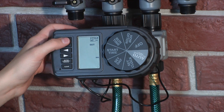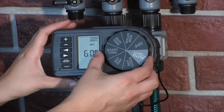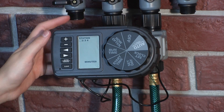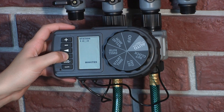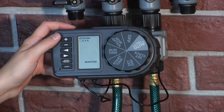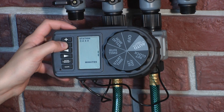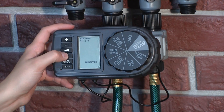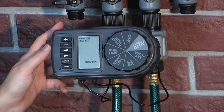Now that you've set the watering start times for one or all cycles, turn the dial to Run Time. Select the station you would like to program by pressing the arrow button to switch between stations. Use the plus and minus buttons to enter how long you want the timer to water, from 1 to 240 minutes for each outlet. If a station does not have at least one minute of run time, it will be skipped during the watering cycles.